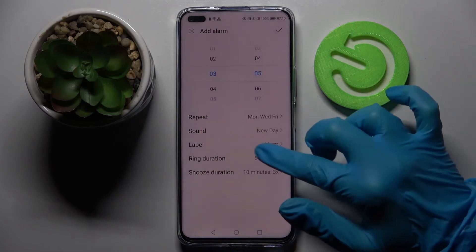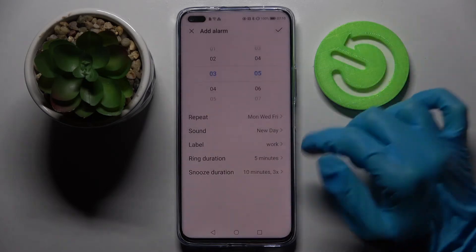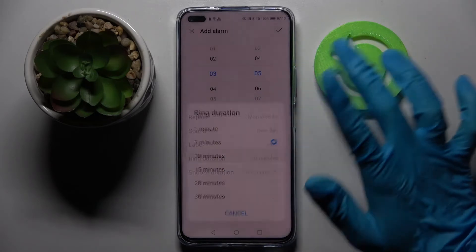When you're ready go back and tap on label. Label your alarm however you wish to and when you're ready click on okay. Now choose ring duration and pick how many minutes your alarm will ring — I will go with 10 minutes.